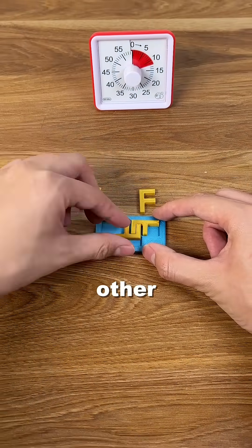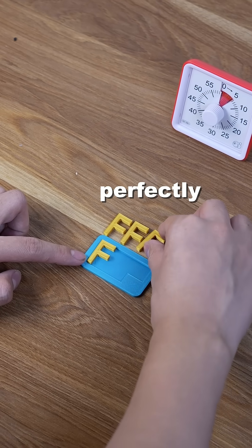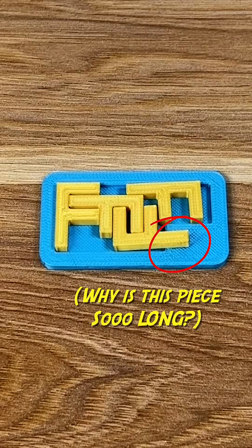Like solving any other puzzle, the key is to follow your common sense. Start off with a normal F — this perfectly fits here, and the rest will fall into place easily. Why is this piece so long?